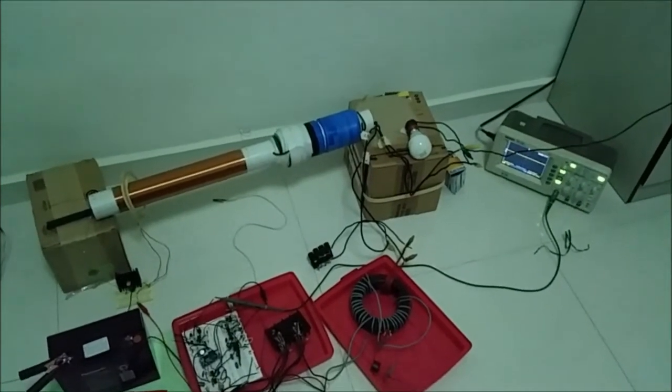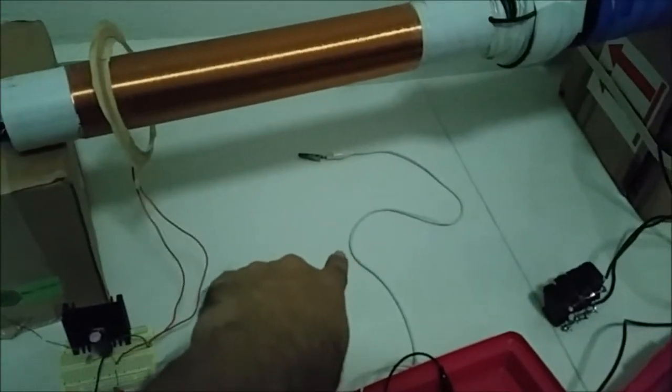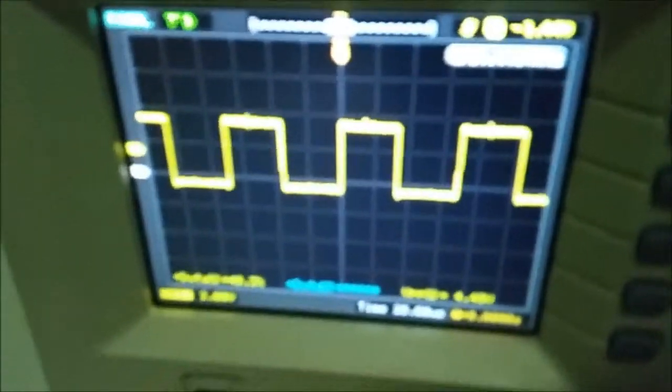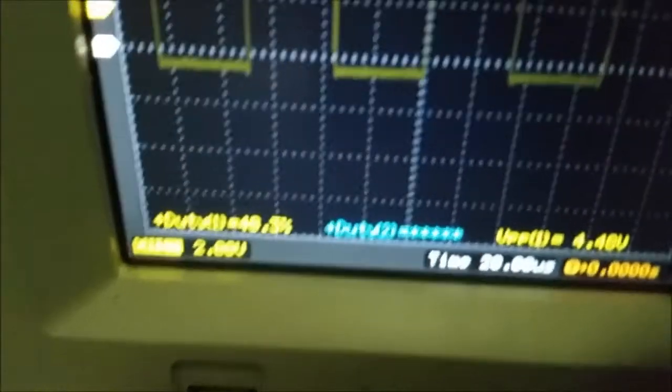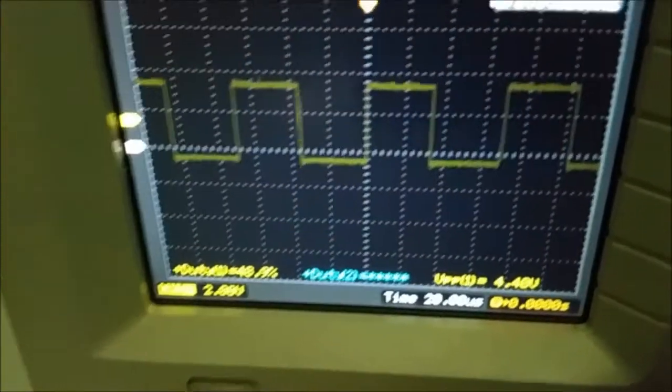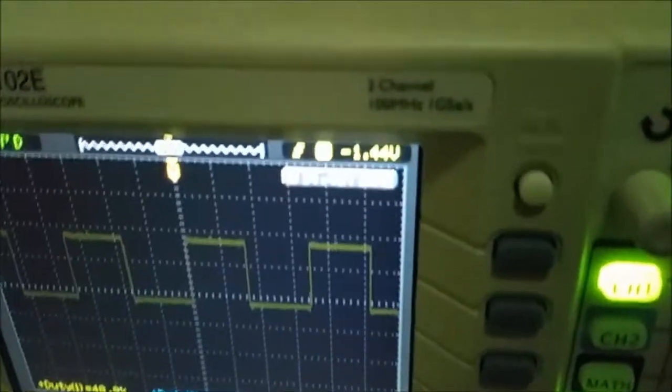Similar to the video as shown in part 1, this is the short antenna I'm using now, which is considered too long at the moment. In part 1, as you can see it's 14.4344.